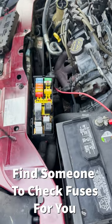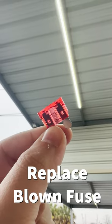Next, pop your hood and have someone check the fuses for you. Once you find that blown fuse, replace it and you're good to go!